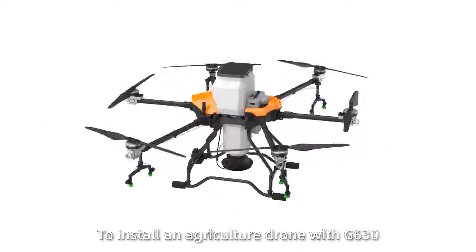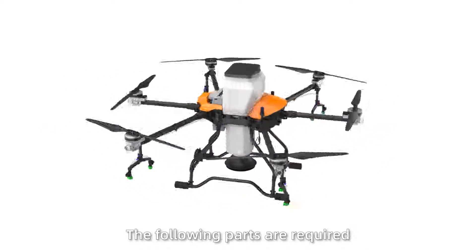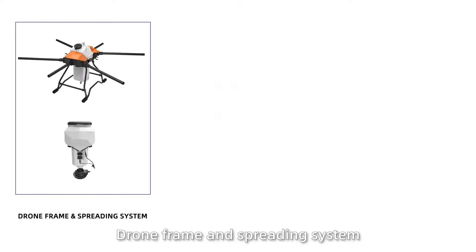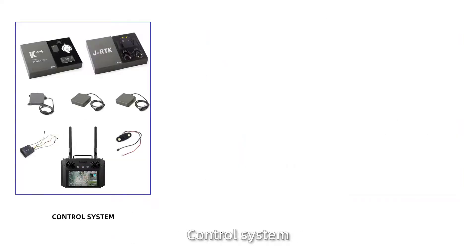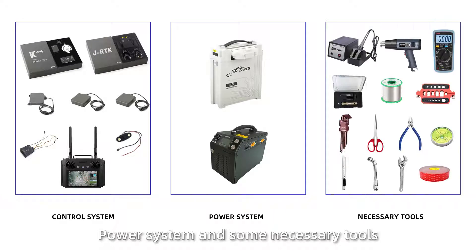To install an agricultural drone with G630, the following parts are required: draw frame and spreading system, spray system, motor set, control system, power system, and some necessary tools.